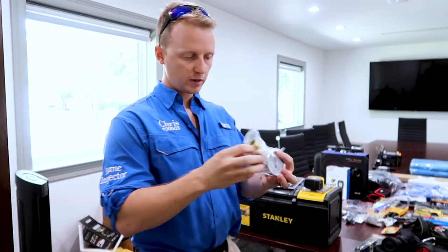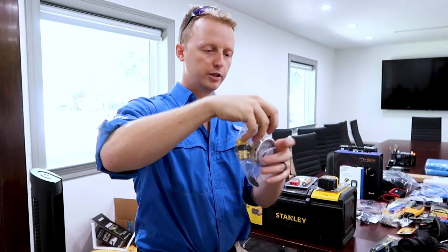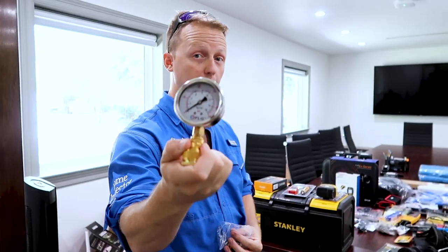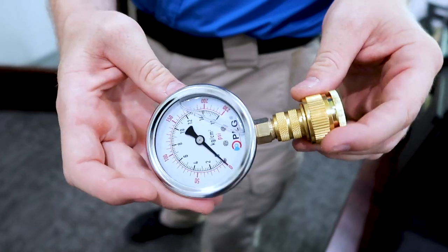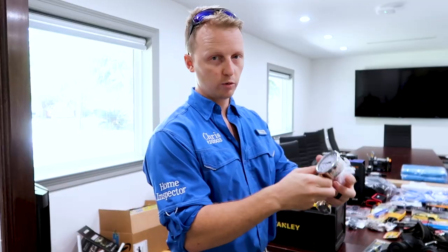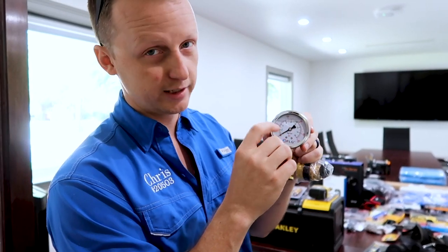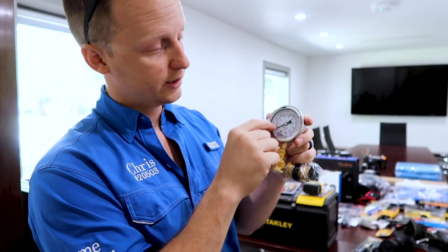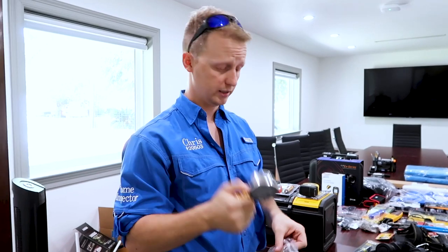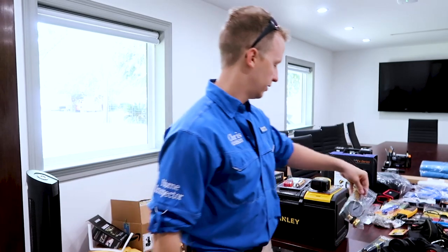The water pressure gauge — I go with this heavy-set, fluid-filled water pressure gauge. You can buy the cheaper ones, but this one seems to give me the most accurate readings and it's hardier. One thing to realize when you first open it is you want to make sure the bar is at zero. If it's not at zero, that means it's defective and you need to send it back. These run about $30, so it adds up as your team grows.